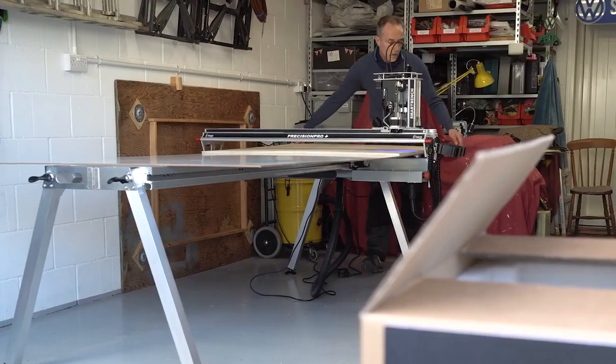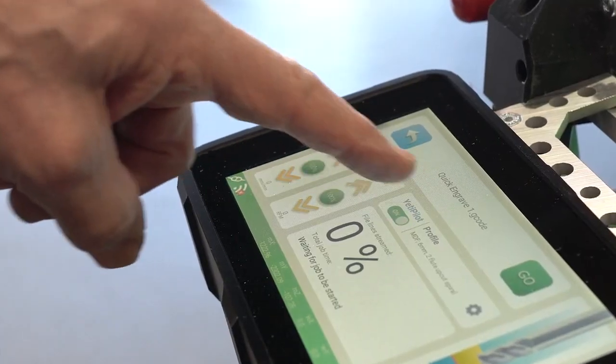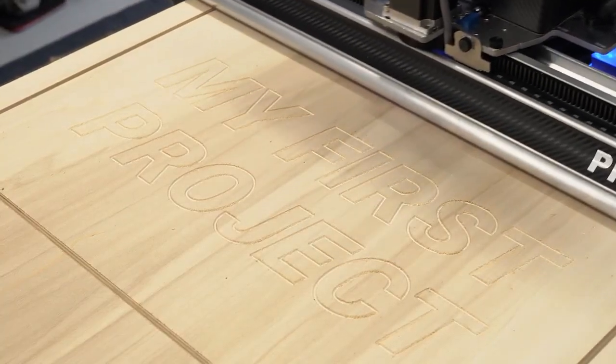With the Precision Pro Plus, even the newest CNC user will be given the confidence to push go on their projects right out of the box. And isn't that the dream?